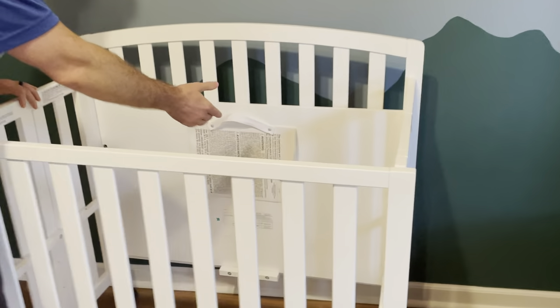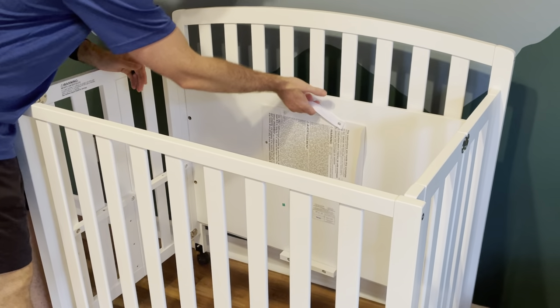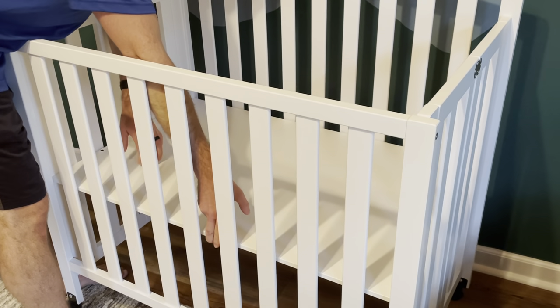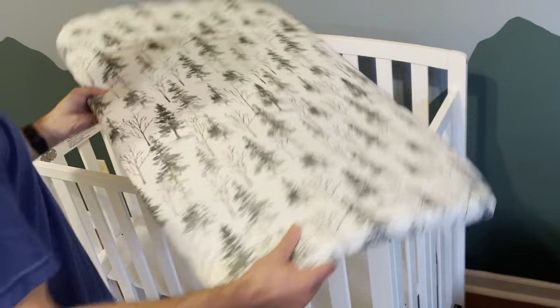This is basically the wooden platform, so it's just sitting in here. It's not heavy — well, it's a little heavy — but you just need to tilt it a little bit and it lays flat. Just watch your fingers, go slow, and it's pretty simple and easy. Then your mattress goes on in whichever direction you want it to go.